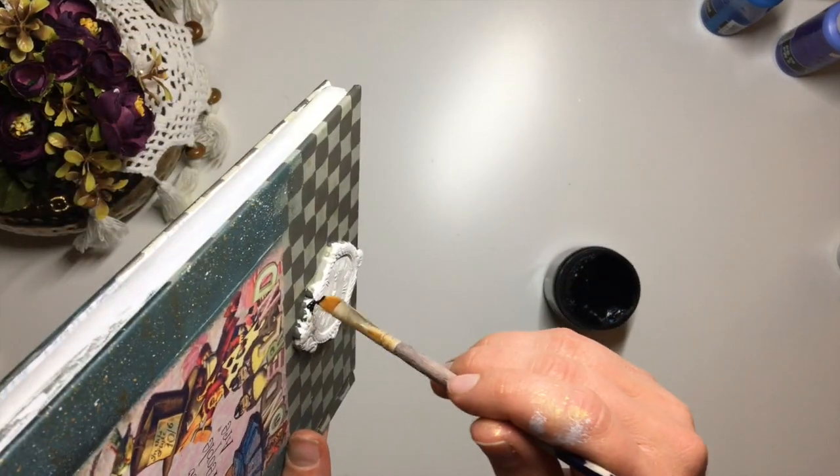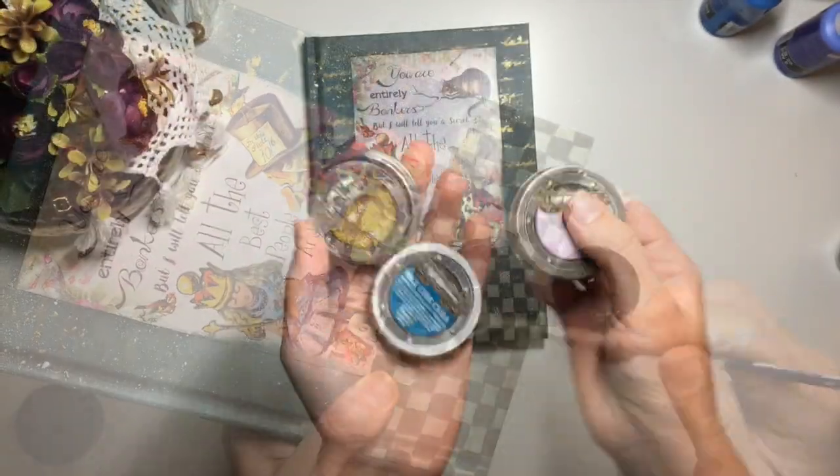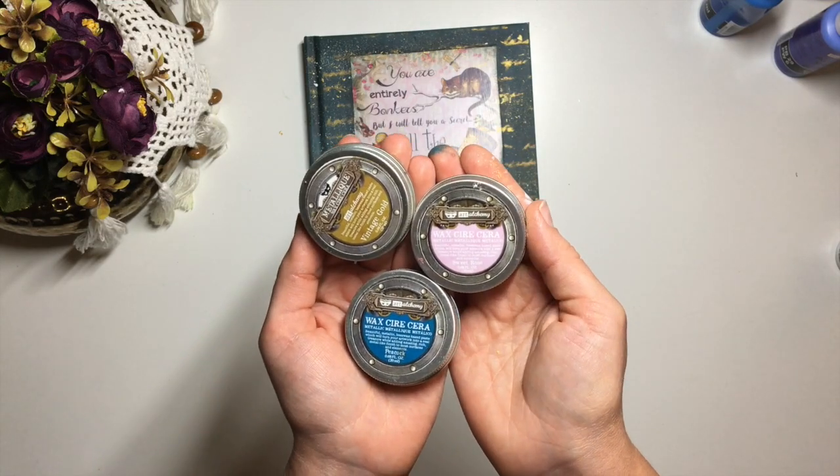Next, I sort out the clock. I painted it using black acrylic gesso and once dry, applied first gold, then pink and blue metallic waxes by Finneba.